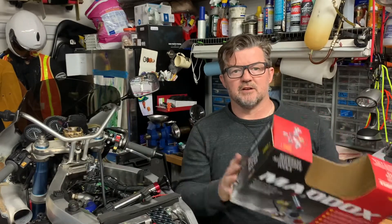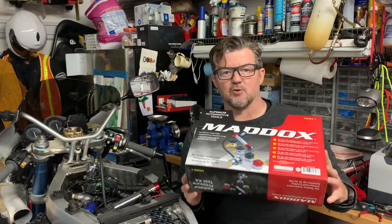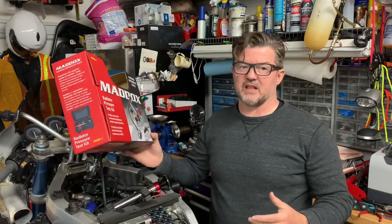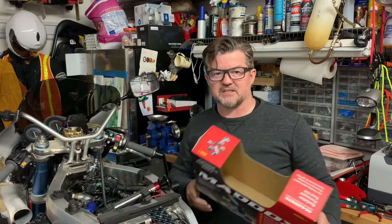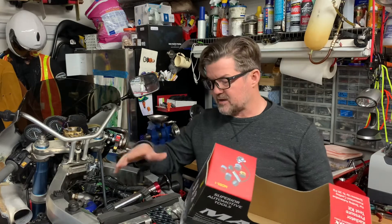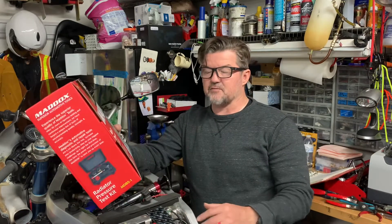Hey everybody, here today to do a tool review on the Maddox radiator coolant system pressure tester. A little bit of a how-to also. If you saw my last video, I found a leak that was getting into the timing side cover from the backside and I couldn't find it. A guy came over with his pressure tester — his was a Snap-on, but it's designed very similarly.